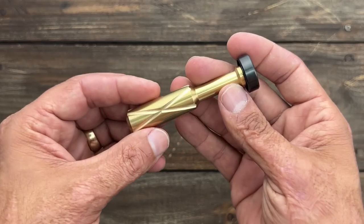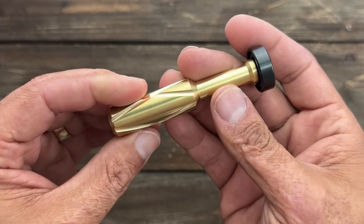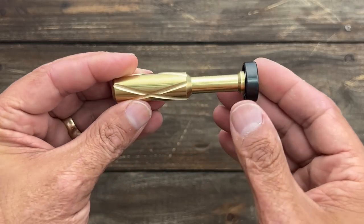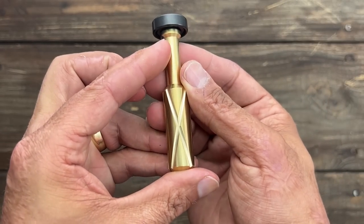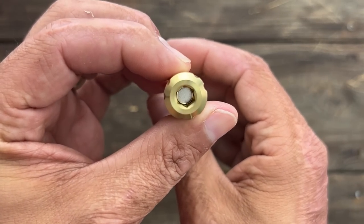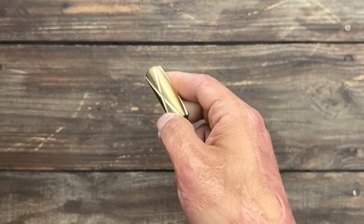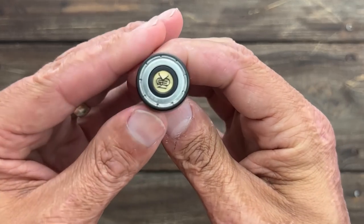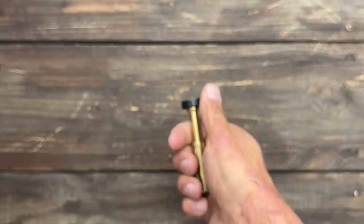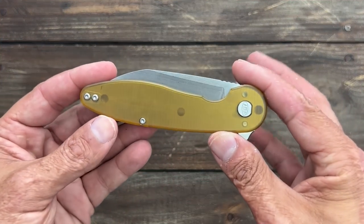I bumped into Stanford Owen from Monterey Bay Knives. He didn't have a booth but had a few things with him, and I picked up this totally USA-made driver. It's solid brass — nice heft to it, really well done. I love the texturing on there for grip, the thicker barrel, the Monterey Bay Knives logo, and it has Swiss speed bearings for a nice fast spin.